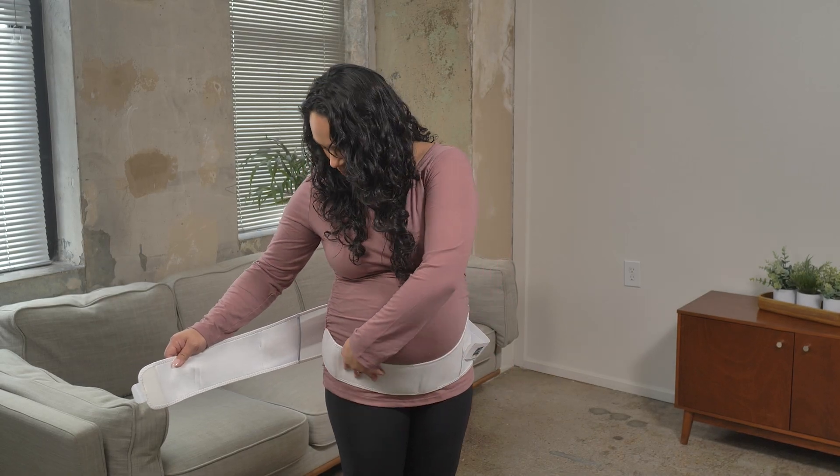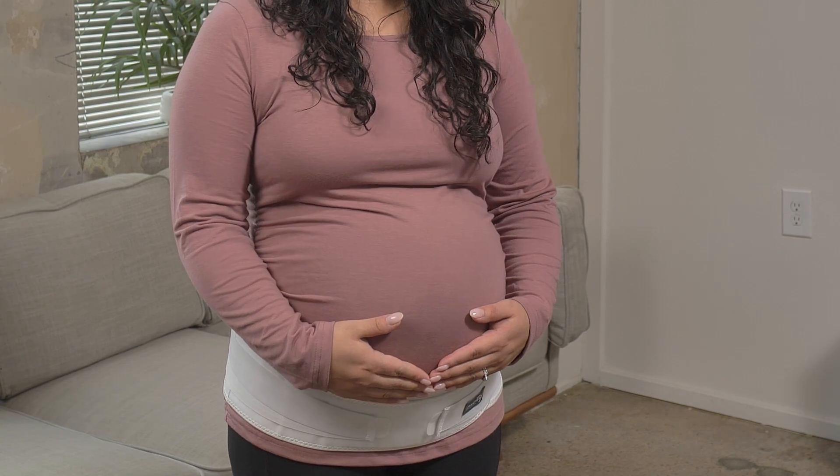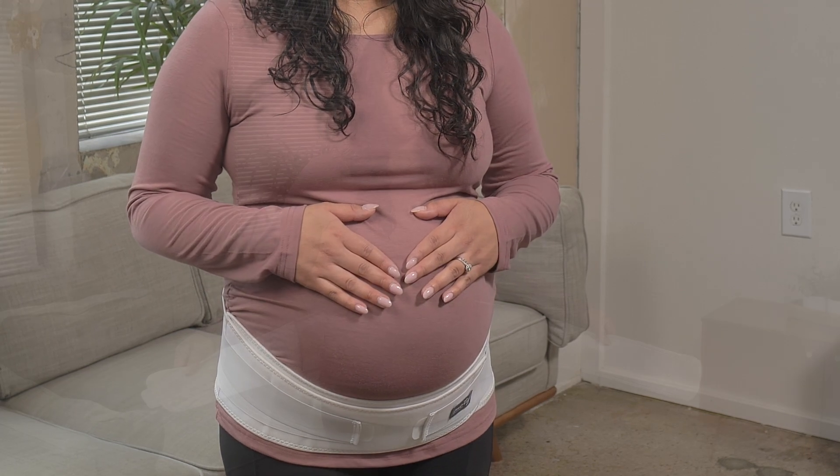Welcome to this tutorial on how to wear your pregnancy back brace from Motif Medical. This brace helps redistribute the weight of your growing baby, providing relief from pressure in your abdomen, hips, and lower back. Let's get started.